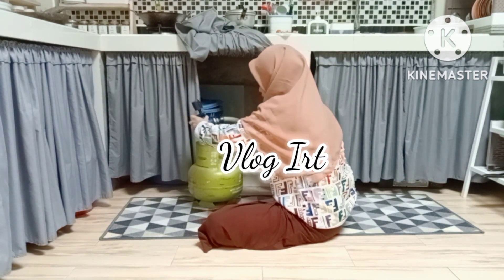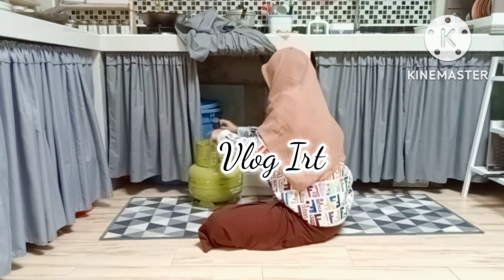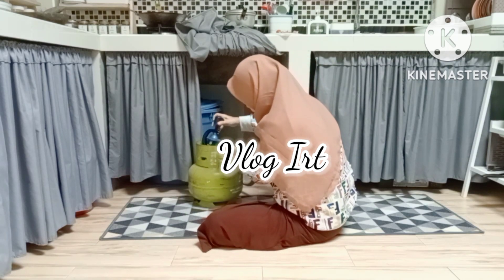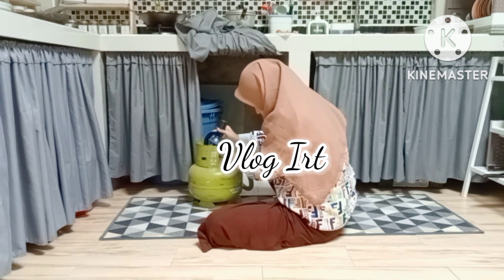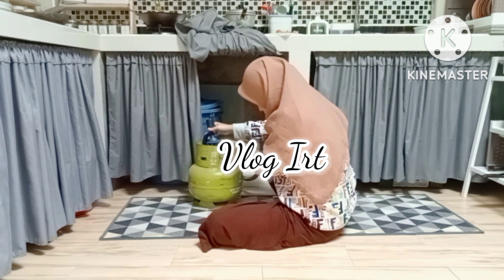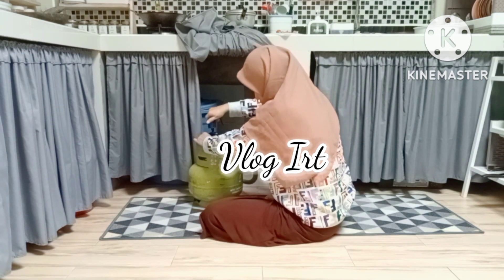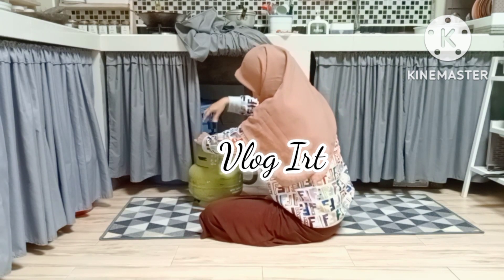To all of you who have taken the time to watch my video, I say a big thank you, and I hope what I share here is useful. If you'd like, please share it on your social media, and don't forget to check the community tab.